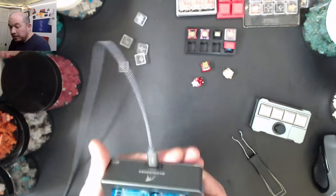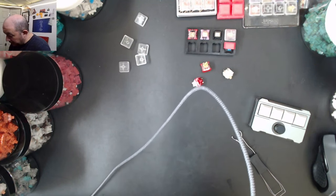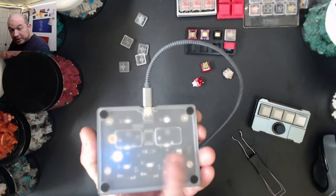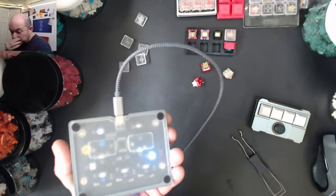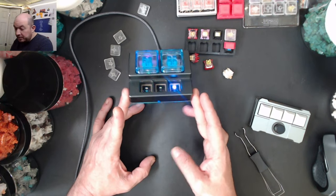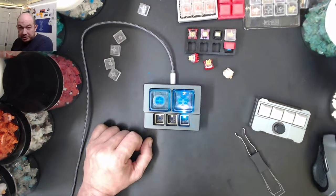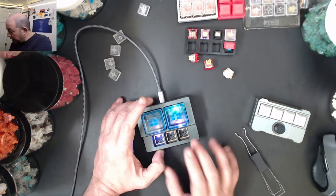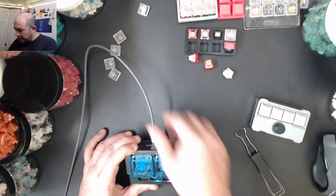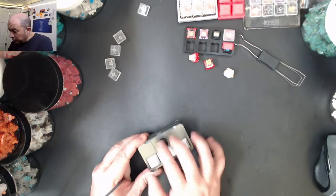I believe it's CNC machined, though I could be wrong. I did drop it - that was my bad. It has a nice translucent layer on the bottom and downward-firing LEDs, so if you put it on your desk it makes for a very clean addition. You can use whatever keycaps match your existing style. I'm actually quite impressed - I might give one to my kid and program it for his lights, since he's always talked about that.